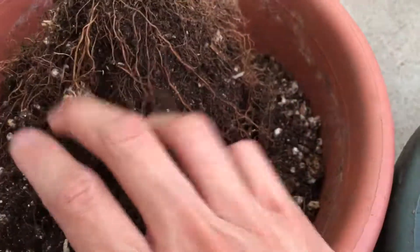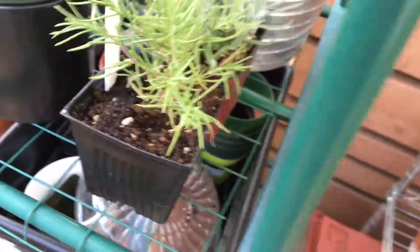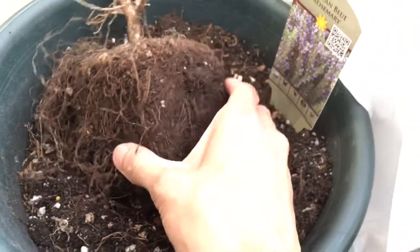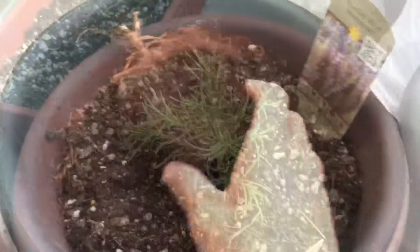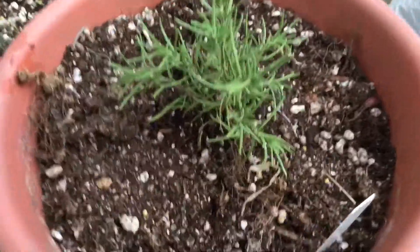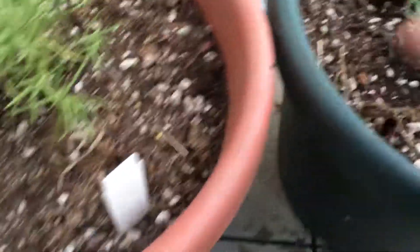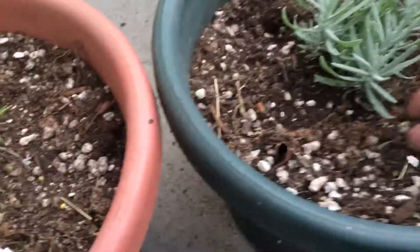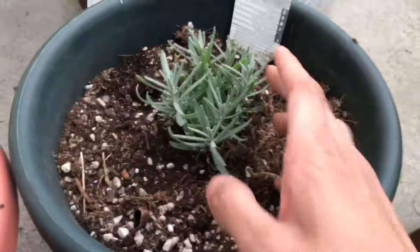So I'm going to transplant the new lavender and rosemary I bought into those pots and see how that goes. It's kind of disappointing — sometimes you just have to have a new start. So I just transplanted the rosemary and lavender. I actually switched the pots — originally there was rosemary, now it's lavender.